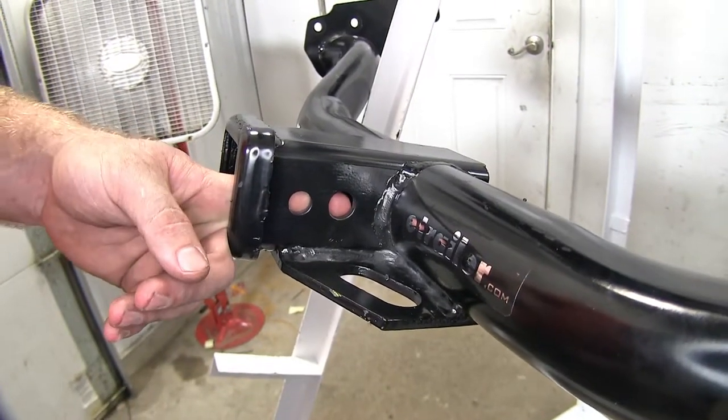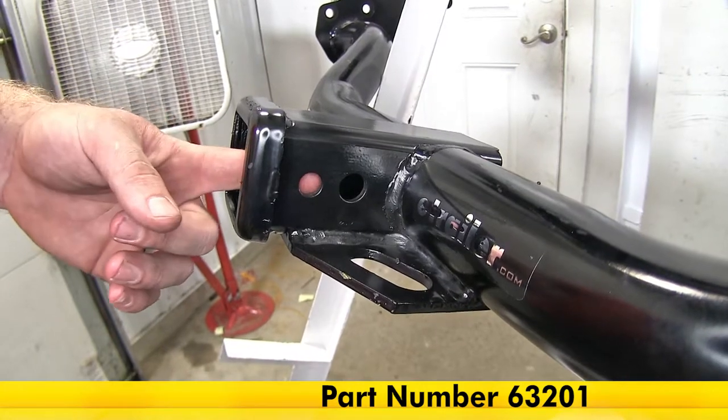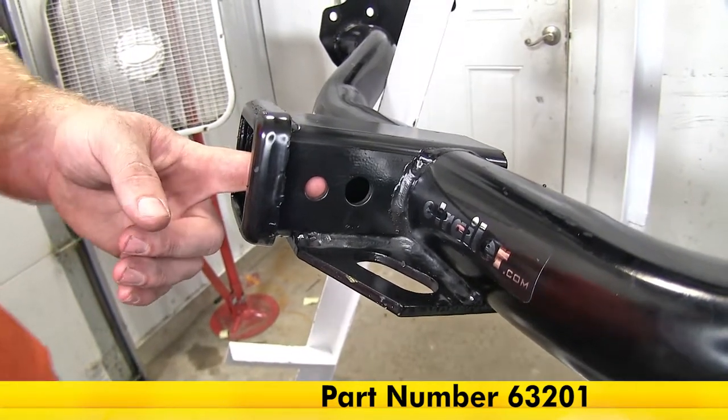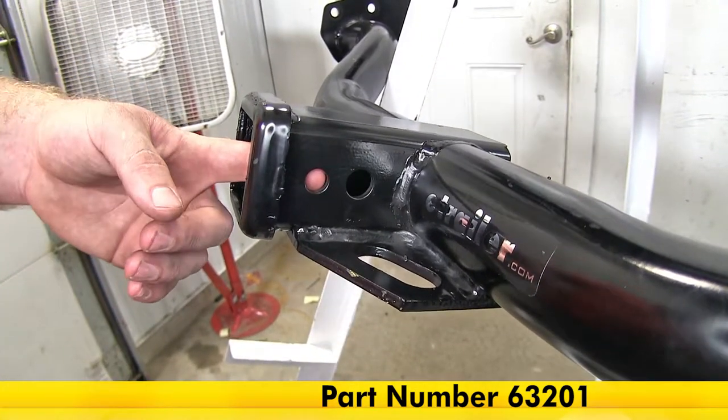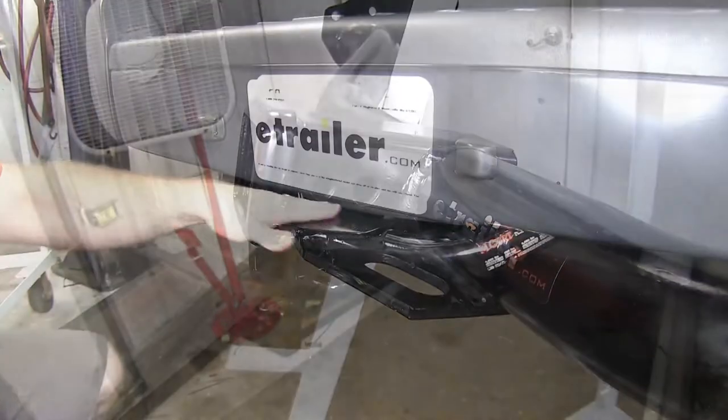One thing we're going to see down here on the Draw-Tite that the Curt doesn't have is this extra half-inch hole. That's going to be used if you've already got a J-pin stabilization system for some accessory that you have — this Draw-Tite is going to be able to work with that.